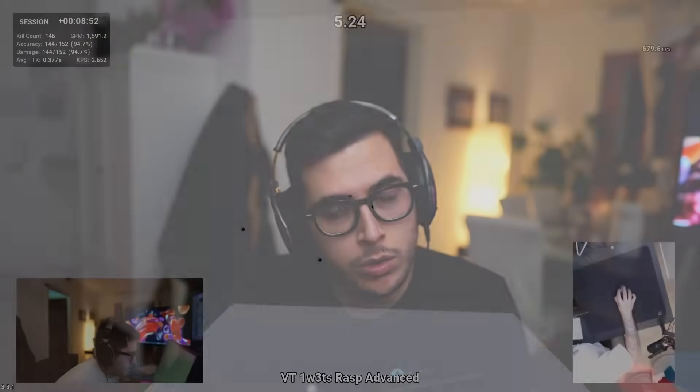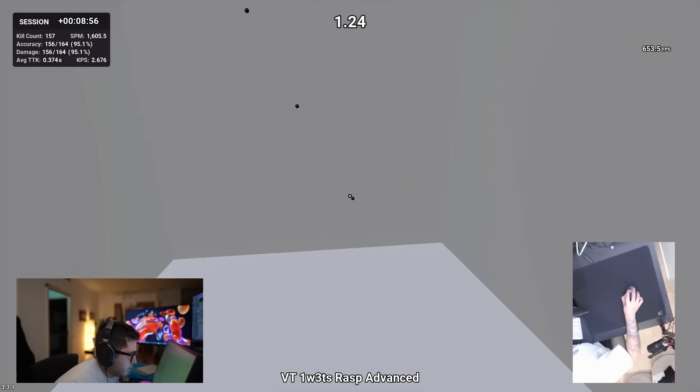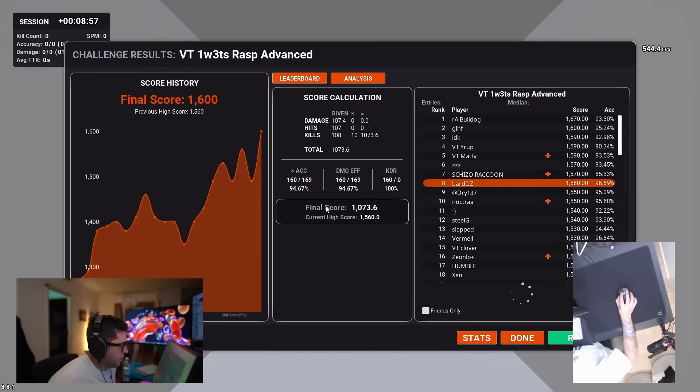Ciao YouTube! Today I will be reviewing the Logitech G Pro X Superlight 2. I'll tell you why I think it's the best mouse right now out there, and I'll tell you what I mean when I say best. I will also tell you why I think it's the most boring mouse by far out there.